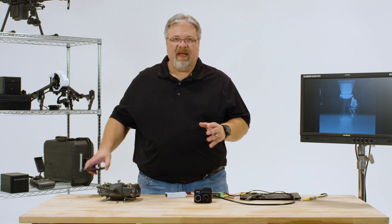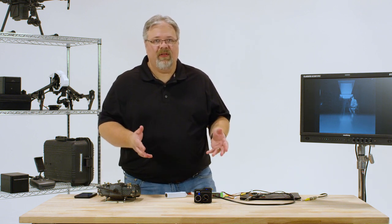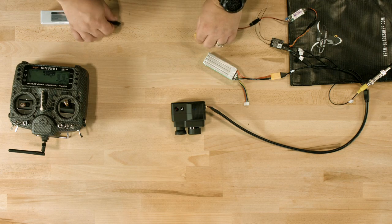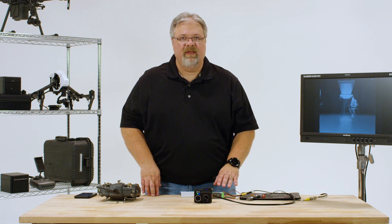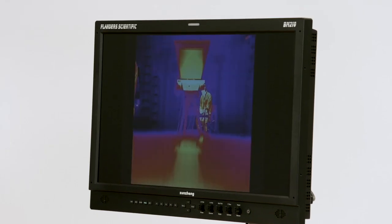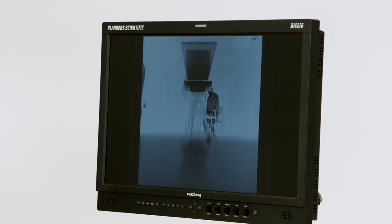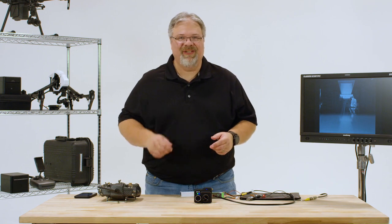I've already set up my radio and mapped these functions to the proper switches, so all that's left to do is confirm that everything's working. Connect the servo connectors to the appropriate outputs on your receiver, power the receiver, and flip the switches to make sure things are working the way you want. And that's all there is to it. Fly safe — I'll see you next time.